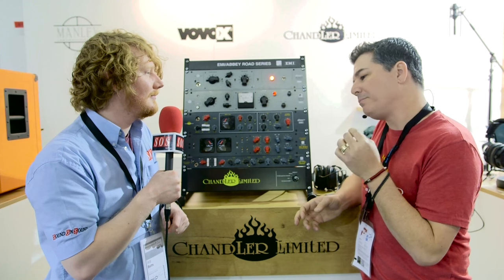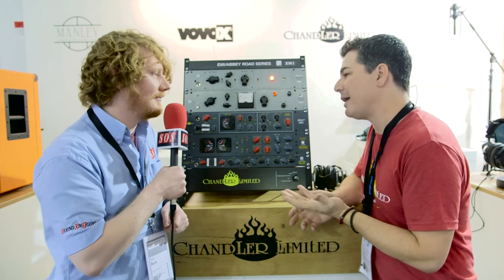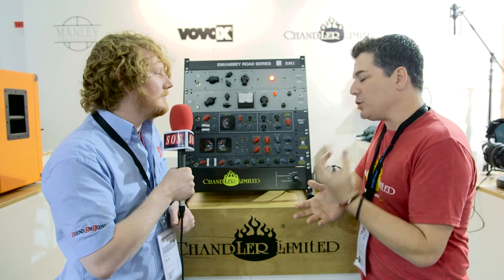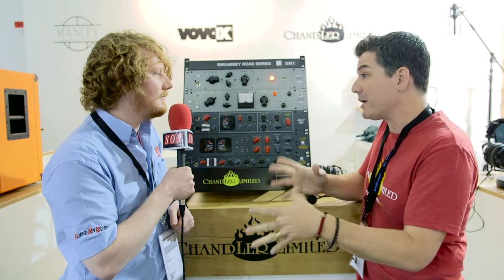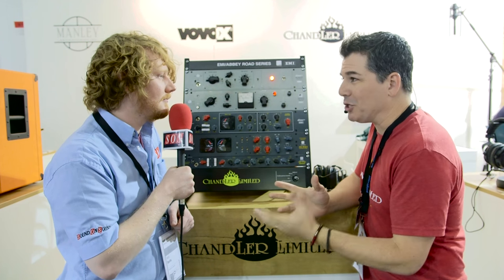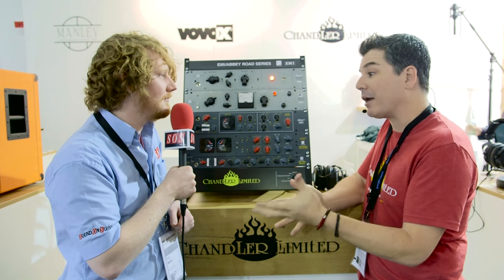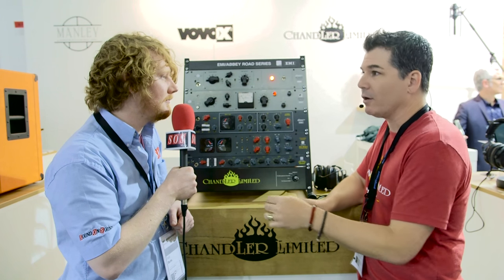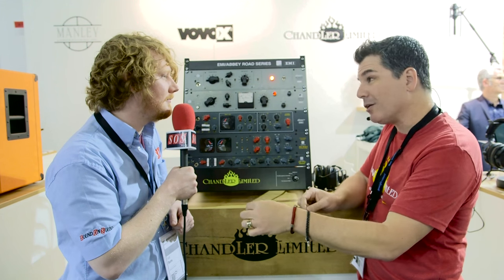It's something that people have been asking about for years. We're known for the TG2 preamp that came out of the TG12345 mixing and mastering consoles, the Curvebender EQ which everybody loves coming out of those consoles, and the TG1 limiter which was the compressor in each channel.